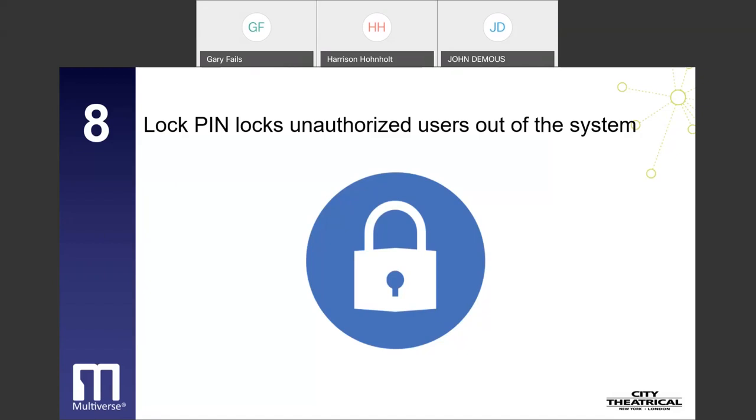Number eight is the lock pin, which locks unauthorized users out of the system. Since Multiverse systems can be modified or controlled using the DMXCat app, four-digit lock pin codes can be assigned to each transmitter to lock out all DMXCat users and prevent unauthorized or malicious use. When using Wi-Fi controllers to control Multiverse transmitters, a Wi-Fi password can be utilized for the same purpose.